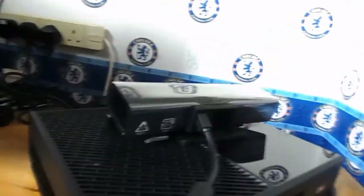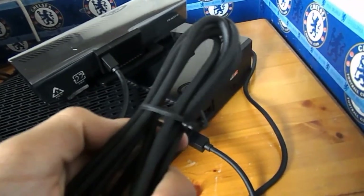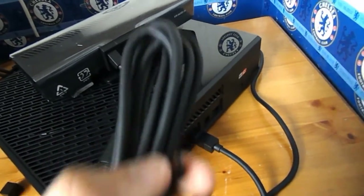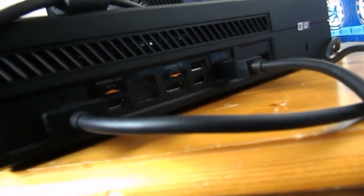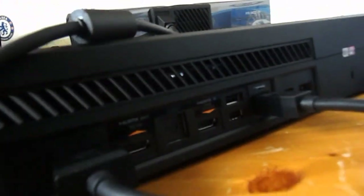The last thing we've got to connect is the HDMI cable. The HDMI cable — it's pretty obvious where it's got to go. It's HDMI out to TV, so obviously it's going to the TV. It's going to this one right here, right next to the power source.